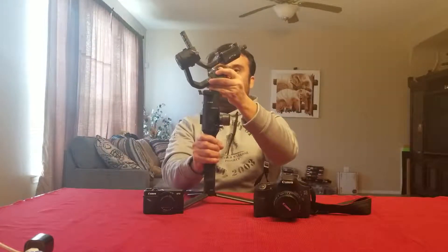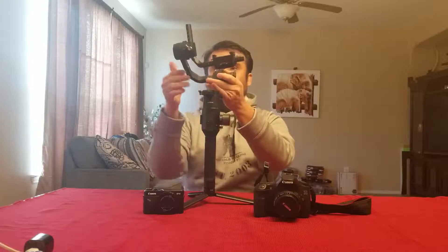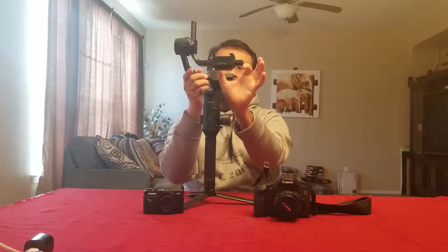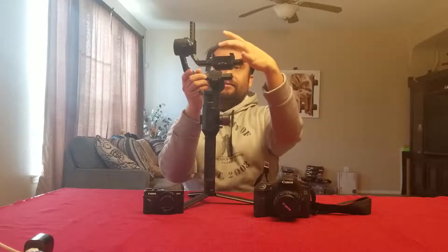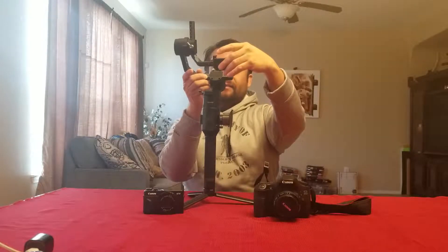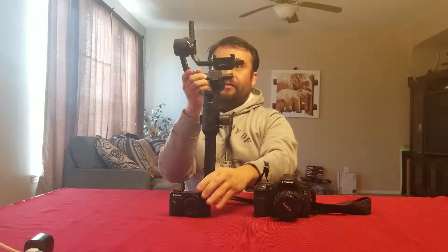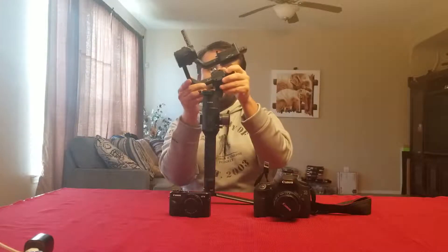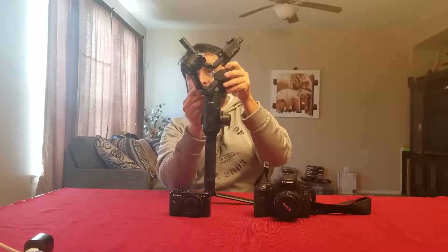I do plan on using this camera, but I wanted to tell you about the little problem first. With the Ronin, you have to balance it front to back, and then you've got to balance it sideways — the side-to-side axis.